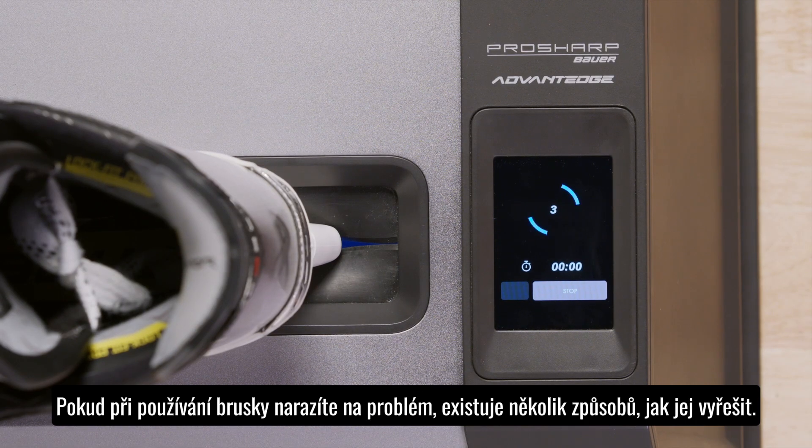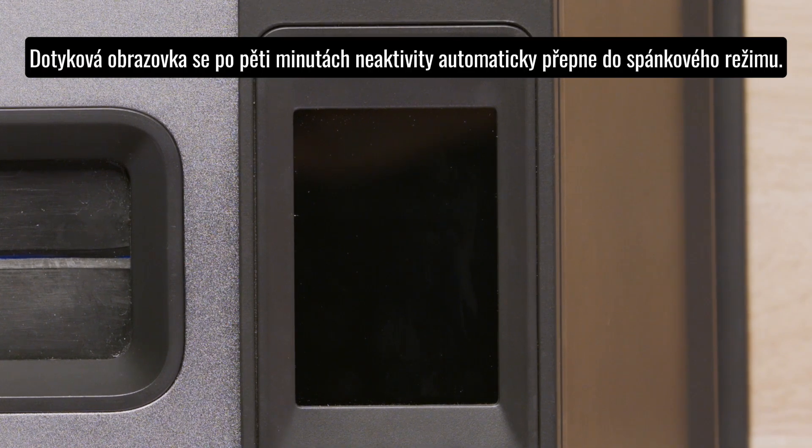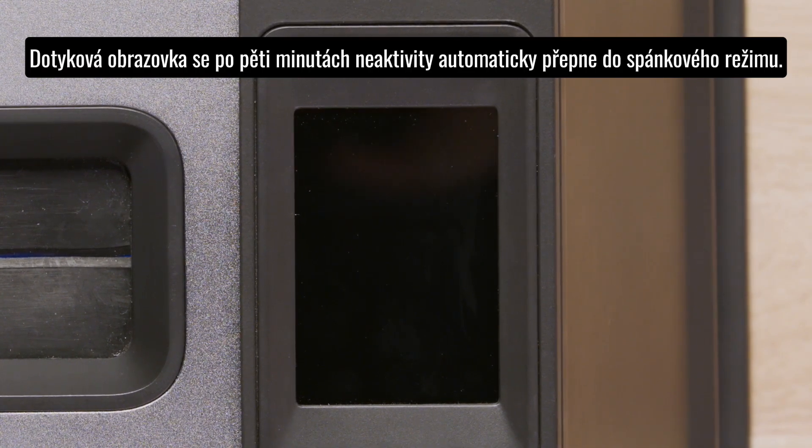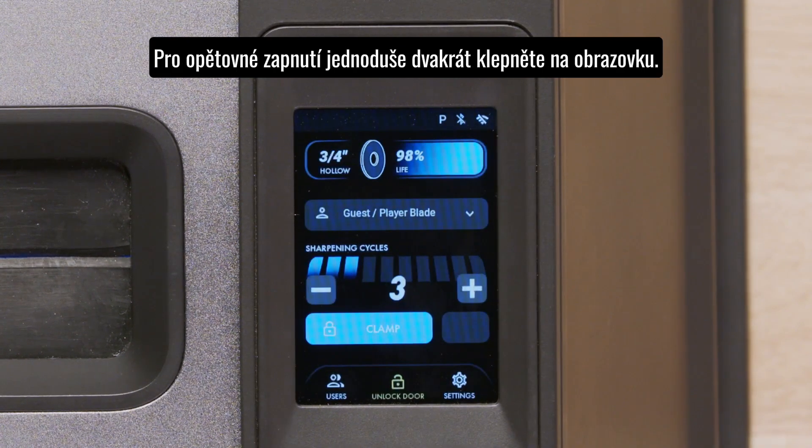If for whatever reason you encounter an issue with your ProSharp Bauer Advantage, there are several troubleshooting options and error messages worth noting. After five minutes of inactivity, your HMI touchscreen will go idle. Simply double tap your screen and it will illuminate.